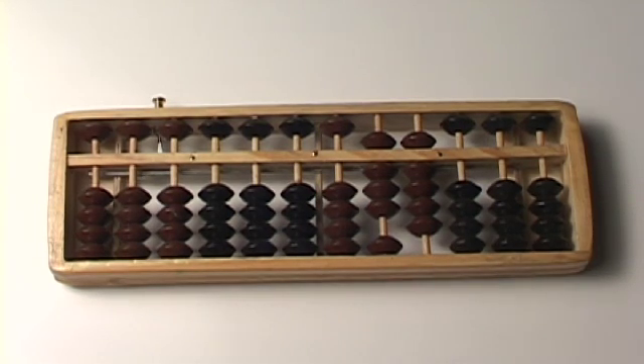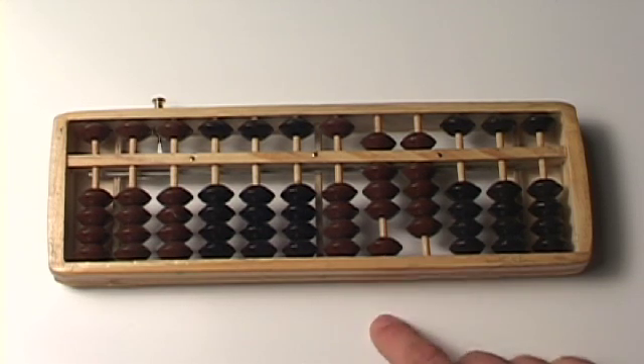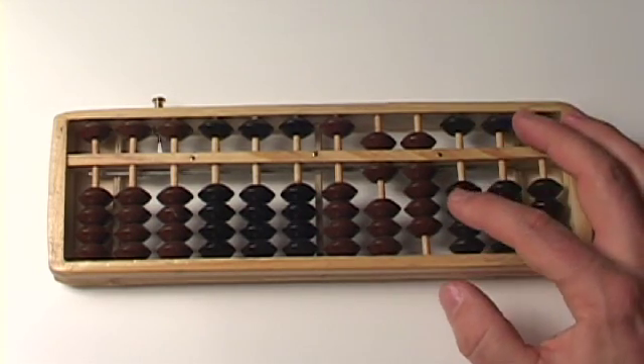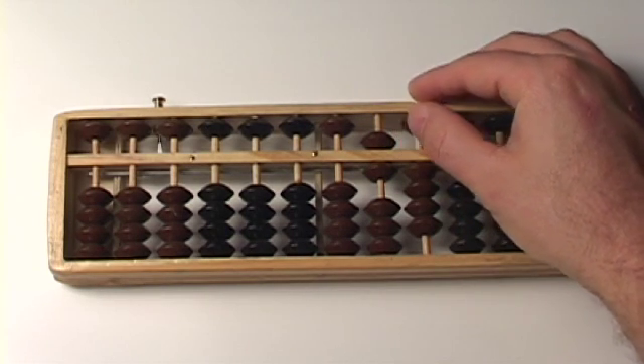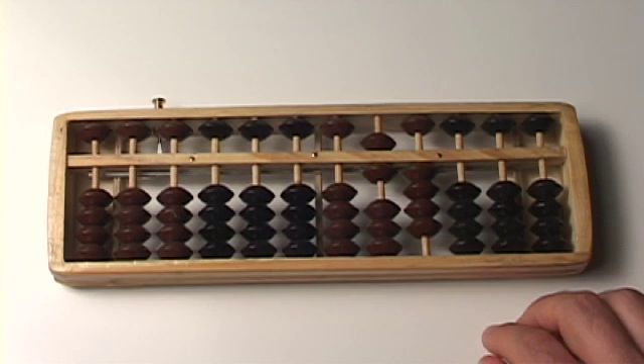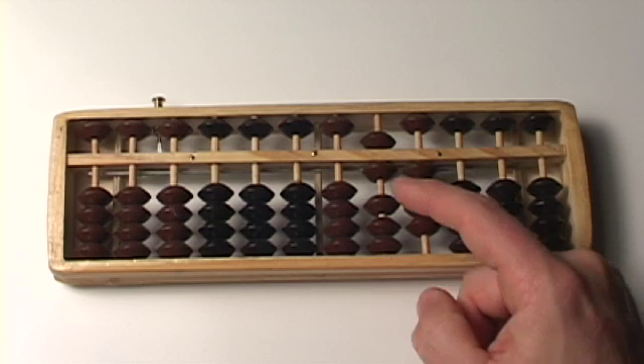And we are going to subtract from that the number 25. So 89 minus 25 — number 25 is a 2 and a 5. So I take away 2 here, and I've got to take away 5 here. 89 minus 25 is — well, what number do we have here? We have a 5 and a 1. That's 6.